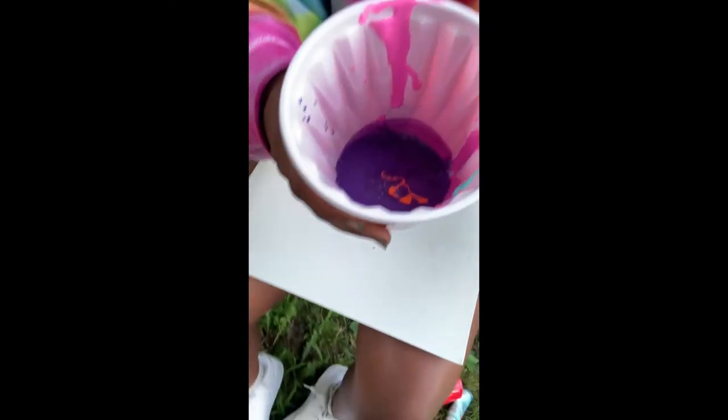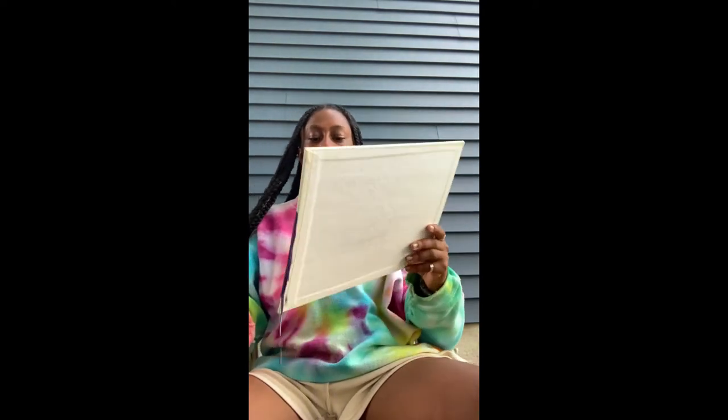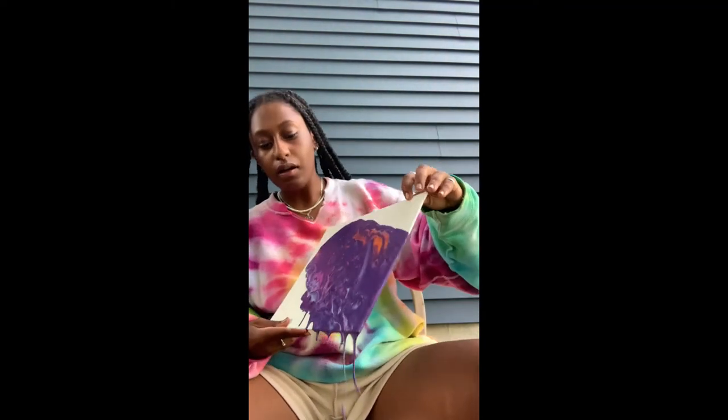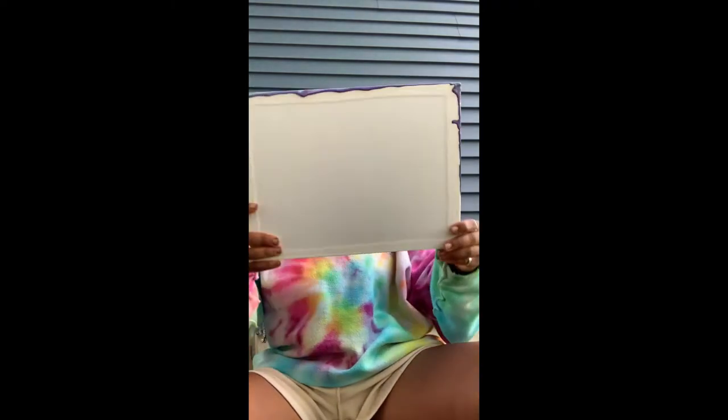Once you have that, you're going to take your canvas, put it on top, and flip it over. I would recommend doing this outside or somewhere where you're not afraid to get too messy. You just pour all the paint on. Then you're basically just trying to move around the canvas, and there should literally be paint falling off your canvas right now. Move it all the way around until you have a desired color or shape that you're satisfied with. Make sure you're holding the canvas upright until it's completely filled.